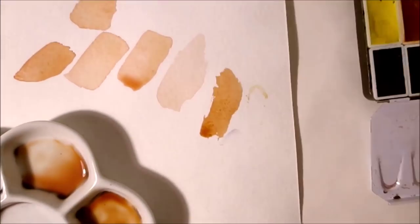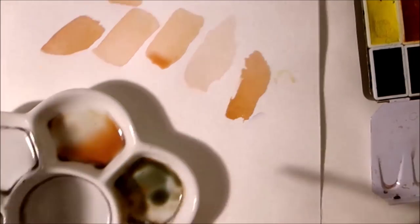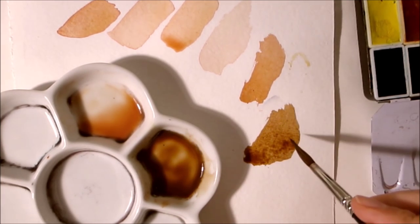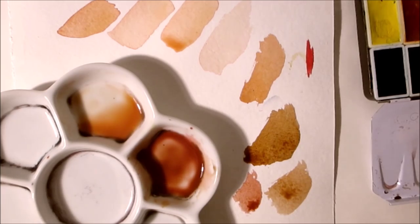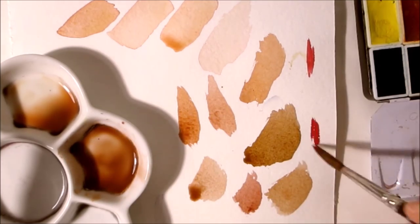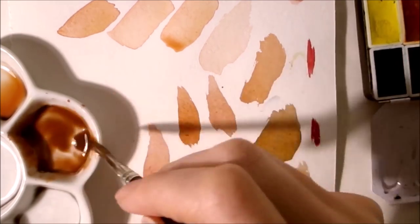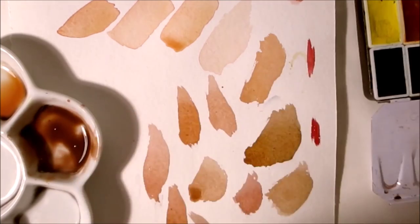I always mix with a lot of water, not with white pigment — this is very important. A lot of watercolor sets also have Naples yellow, and Schmincke has it too. It looks like a skin tone, but it has a white pigment, and it really looks ugly when painting skin tones with white pigments in my opinion, because it looks kind of muddy when you mix it and especially when you apply shadows later on. So I always mix with just a lot of water and no white pigments. I generally avoid white pigments when I'm painting watercolors.